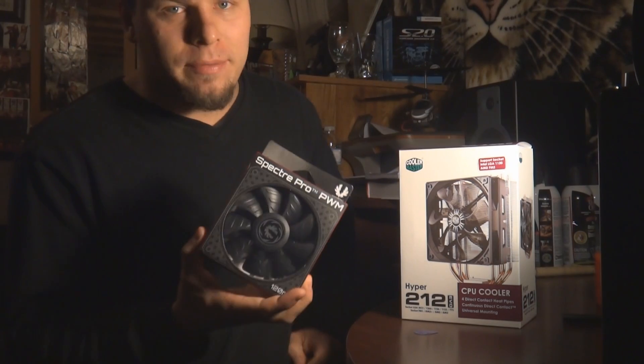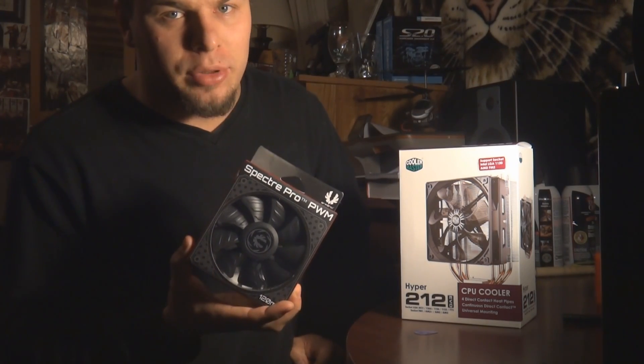Hey guys, so what I'm going to do today is install the Cooler Master 212 Evo heatsink. I also bought an additional outtake fan for it, so I'll show you how to put that on as well.